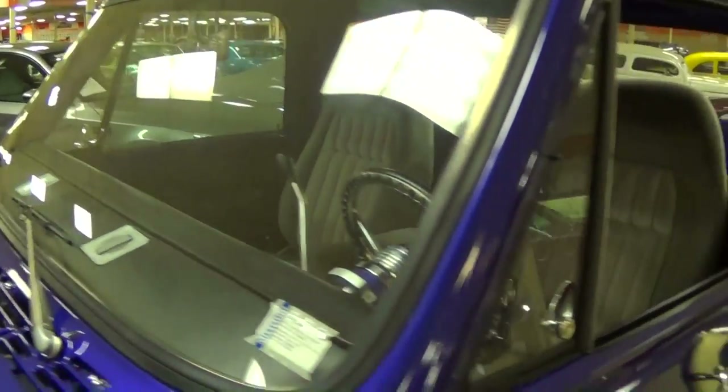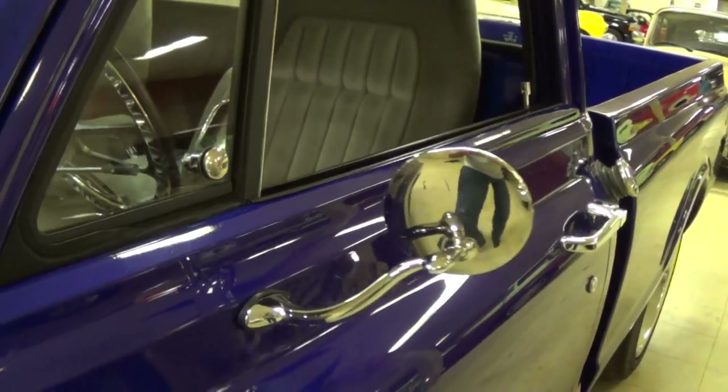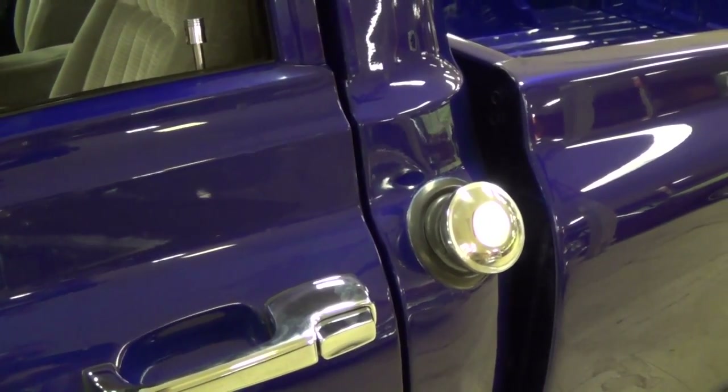They've shaved all the badging and everything off the truck, just to keep it nice and smooth. You can see how slick it is just by looking at the reflection there. The glass looks good, and there's a nice set of swan neck style chrome mirrors. It does have the fuel filler in the factory location, right here on the corner of the cab.